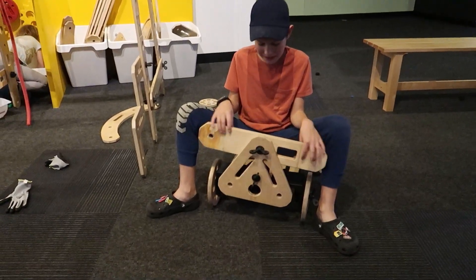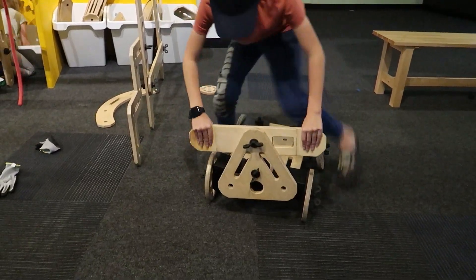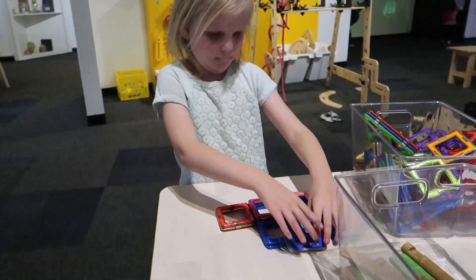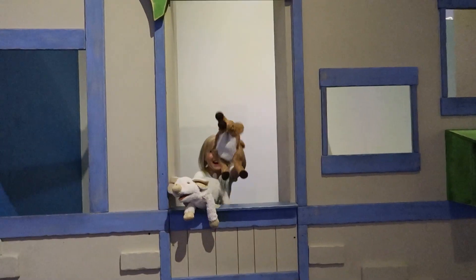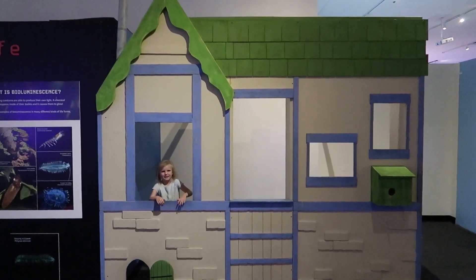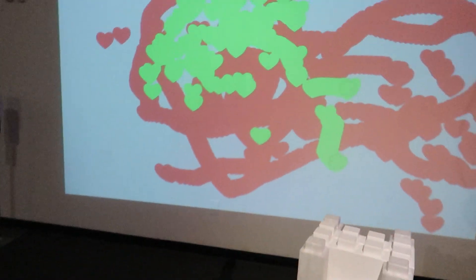What'd you make? I'm trying to make a car — I'm not done yet. It can support my weight though. That's amazing. It's a puppet show. There's the frog. Hi! Look at that — it's showing up on the big screen.